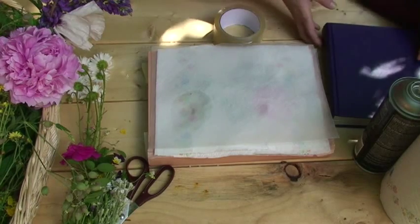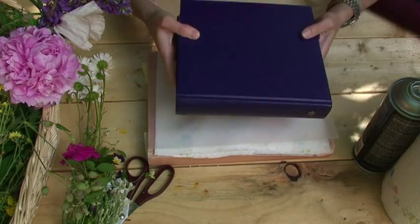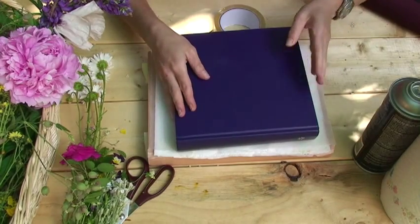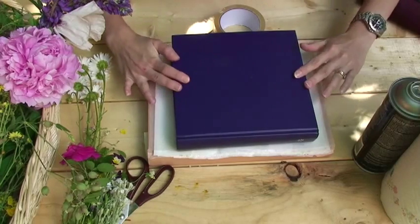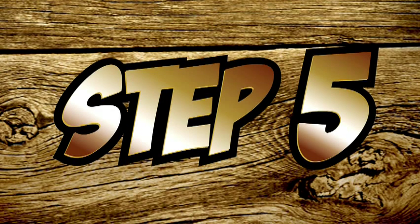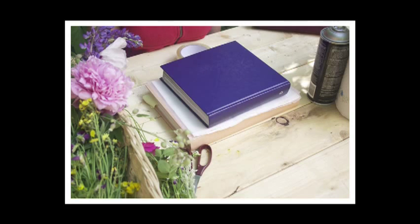Next, take your second heavy book and place it on top of the second sheet of wax paper. Press down hard to flatten everything out. Remember, you don't have to use a book — you can always use a heavy brick or another heavy flat object to press your flowers. Leave the books with the flower between them in a cool, dry place for a few weeks so that the flower dries and is pressed by the weight of the books.